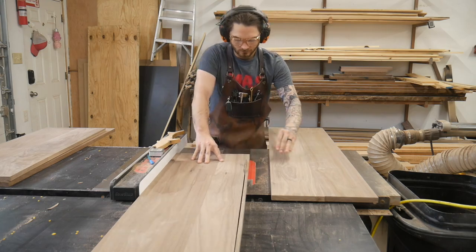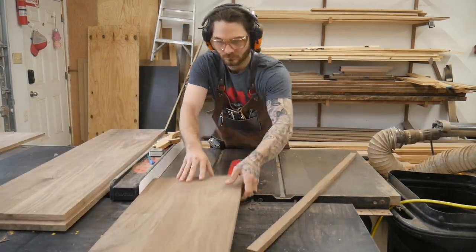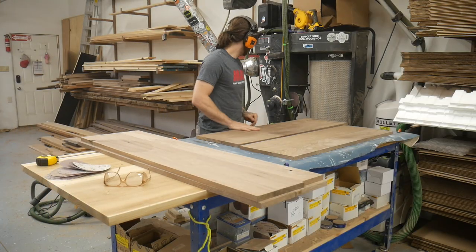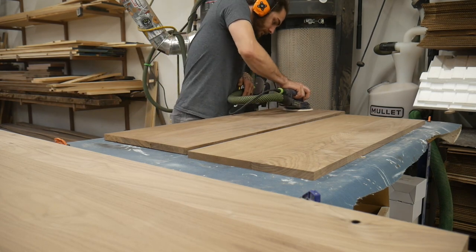Now that I know where all the pieces are going to go, I'm going to cut them down to their desired measurements and then give them a nice quick sanding just to ensure they're all even and smooth. I sanded these with 120 just to remove any drum sander marks, because once the box is assembled it's going to be a little difficult.